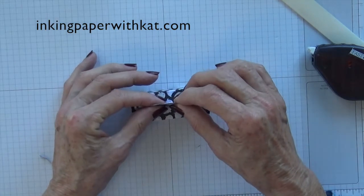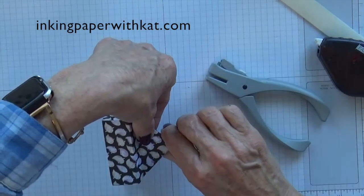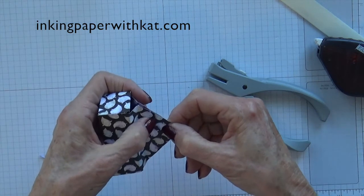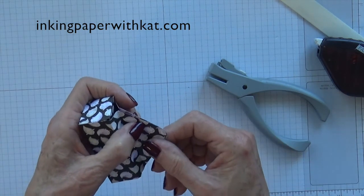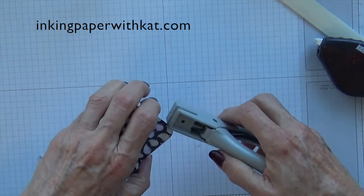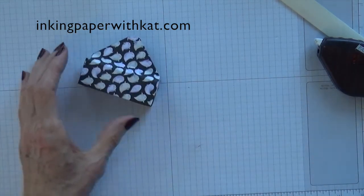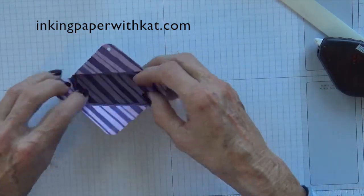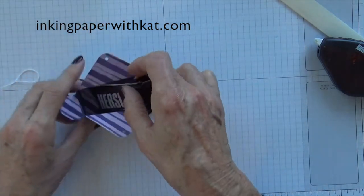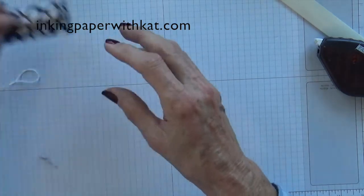Use a one and one-eighth inch punch and line up your points, then go in and punch a little hole. Now we can take our two little candy bars and plop them in there. Let's work on our little tag.